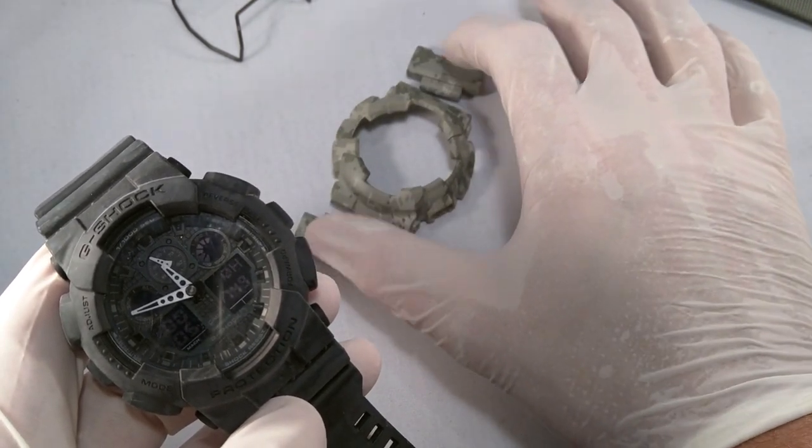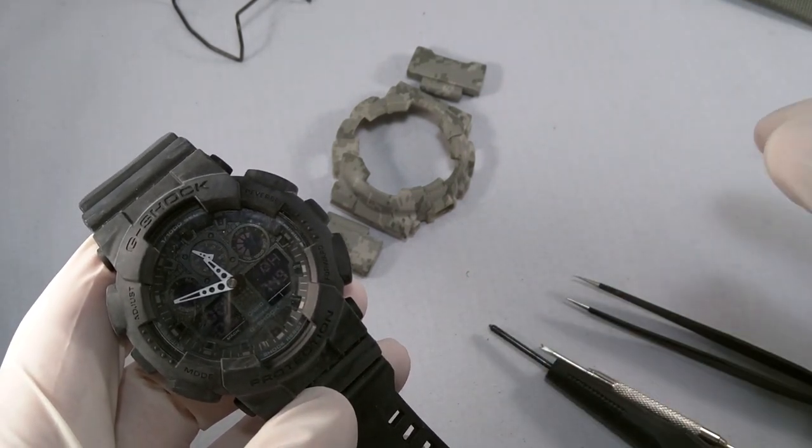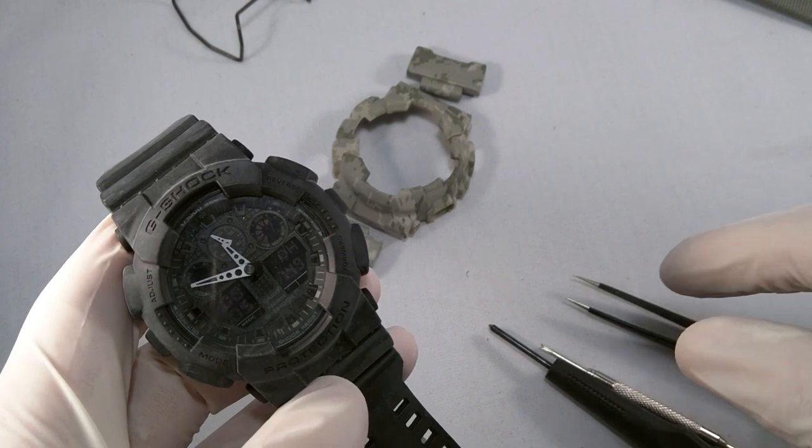This actually comes with some matching strap adapters. We'll be using those and we'll take off this stock strap, put the adapters in so we can put something like a nylon strap onto the watch when we're done.